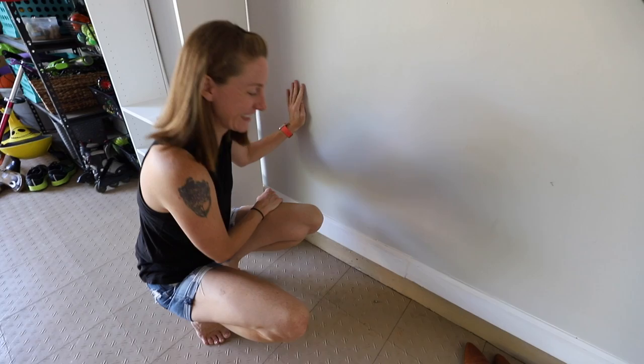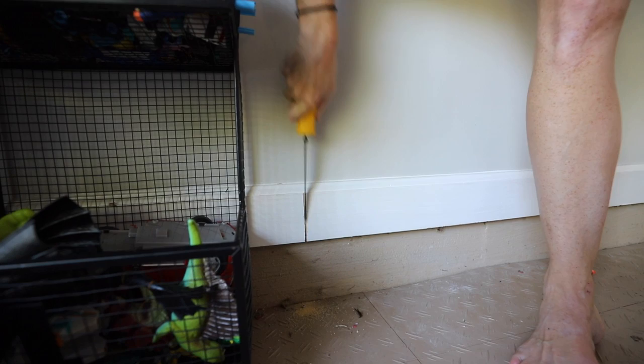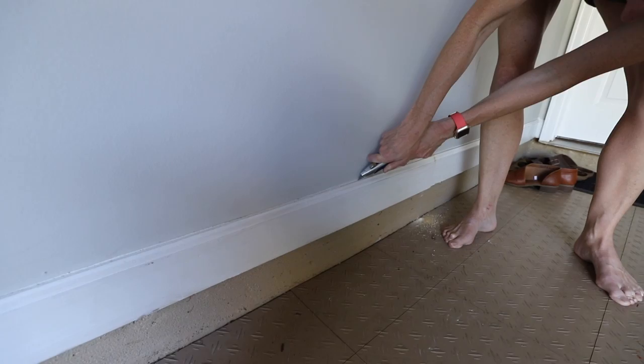We measured the width of the bookcases and then cut it down just using a little handsaw. We used an X-Acto knife to pull it right off. We had a helpful assistant.